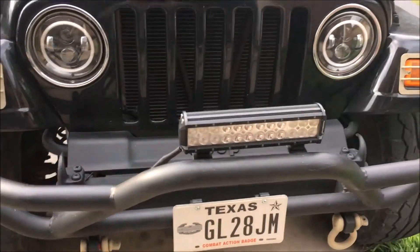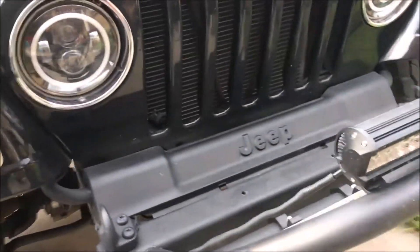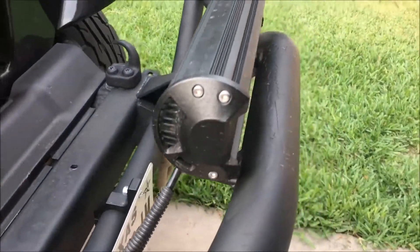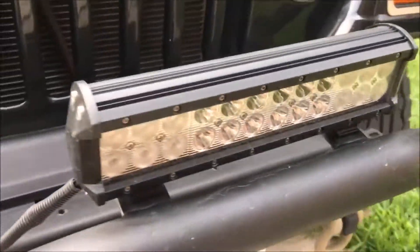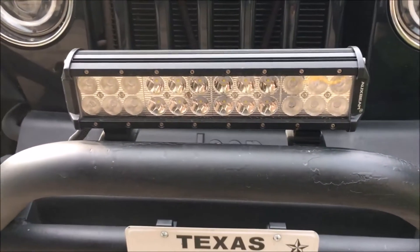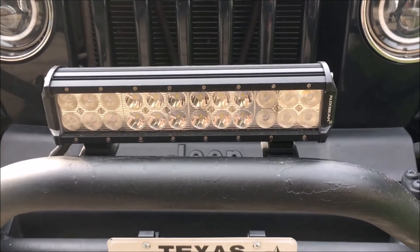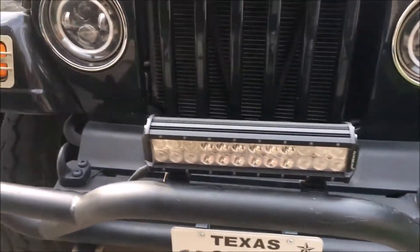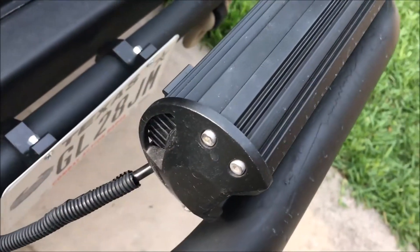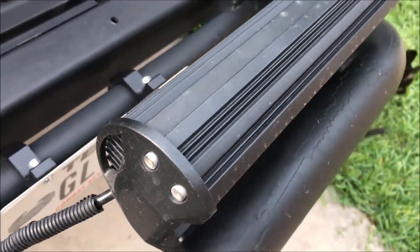Hey, what's going on guys. My last video was an overview of the lone wolf and alpha wolf Jeep. This video is going to be based around this $27 light bar that I already did a review on. I just quickly want to give you guys an update — maybe this is going to be like a minute-long video — just an update on how the housing and everything is after I've had it on for a while.